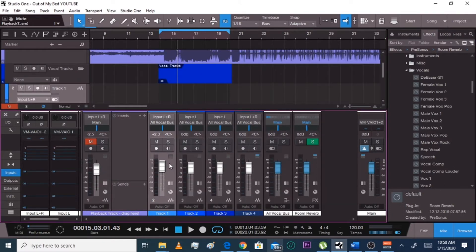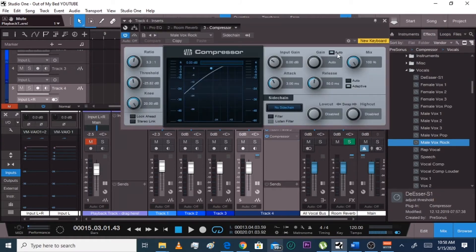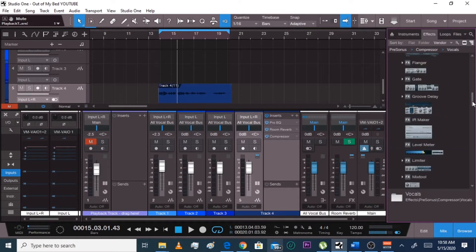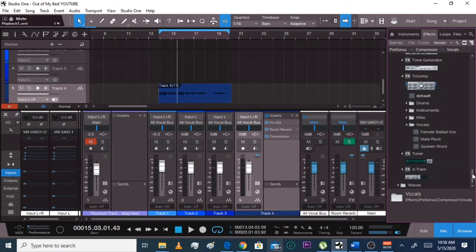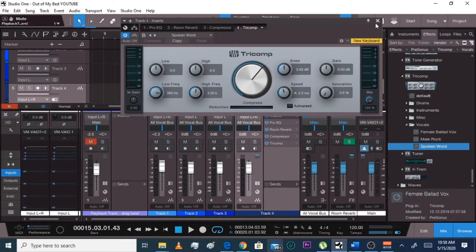I went to — where's that track at? Right here, I see it highlighted blue. So we're going to go to Rock. Yes, I said rock, and leave it alone. Rock. I'm going to rock and I left it alone. Then I went to Tricomp and I go to spoken word. I left it alone. Actually I think I added a little bit — I went to like 3-3. Let's just go like 3-1. Something like that.